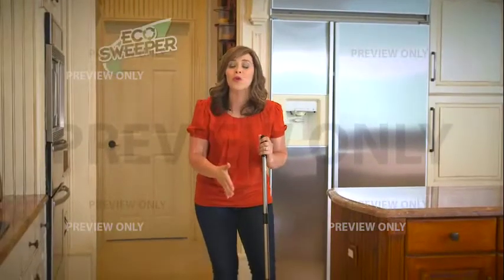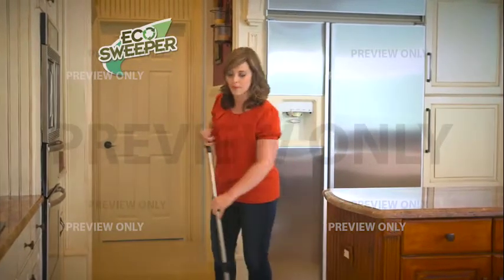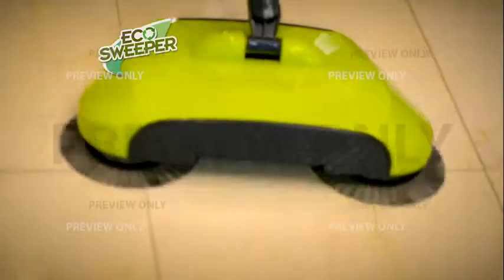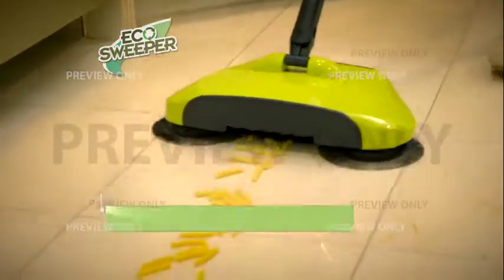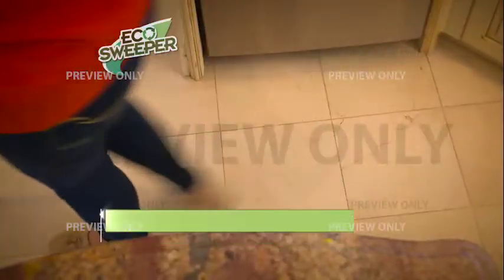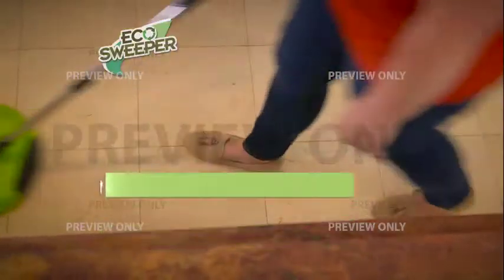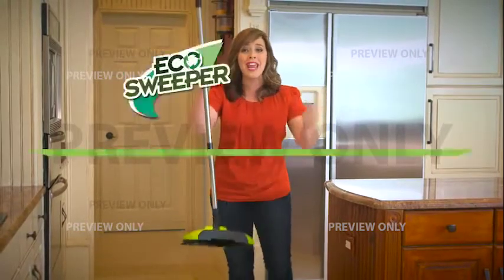The Eco Sweeper will transform the way you clean your floors. Now we have one final gauntlet, but Eco Sweeper is up for the challenge. Watch as it tackles that sticky candy. Crunchy pretzels? No problem. How about hard shell pasta? Not hard for the Eco Sweeper. And two whole pieces of bread. The brush is thin, the dirt goes in. Eco Sweeper for the win.